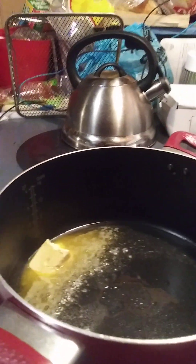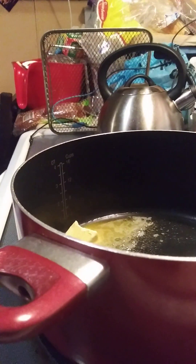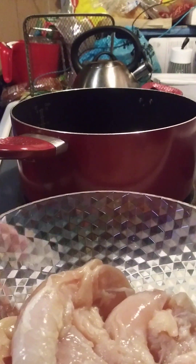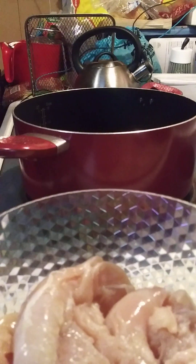Today I'm going to make some smothered chicken for dinner tonight. In here I have some oil and some butter. I do have my chicken already been washed, and I'm going to season it with some garlic powder and some Italian seasoning. I'm going to season that and then we're going to put it inside there.